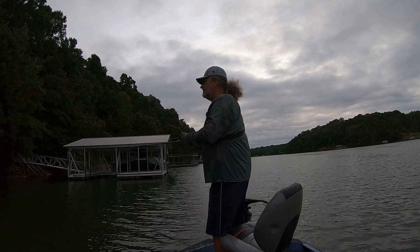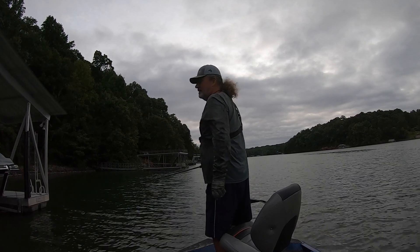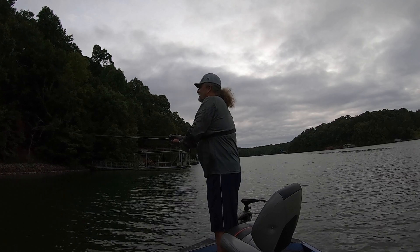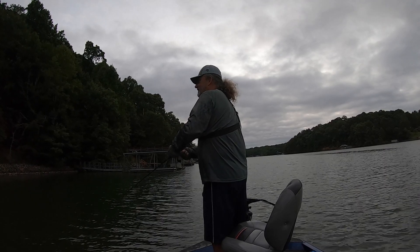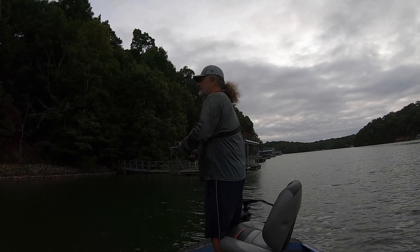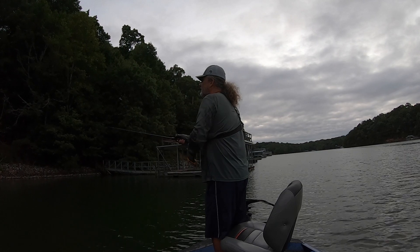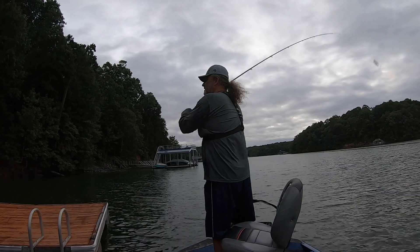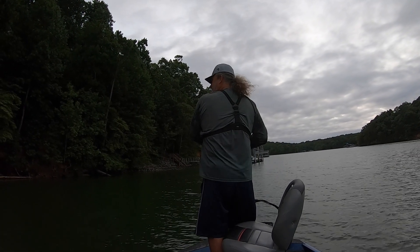Just getting ready to leave this area. Man, I love the topwater fishing — very satisfying. You see these riprap rocks? There's always fish hanging around them anywhere on the lake. Actually, anywhere on any lake, it's a good place to fish.